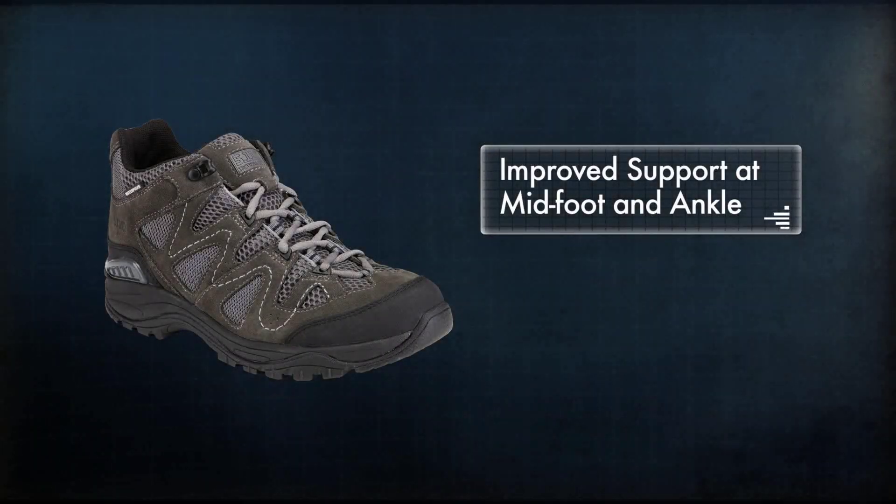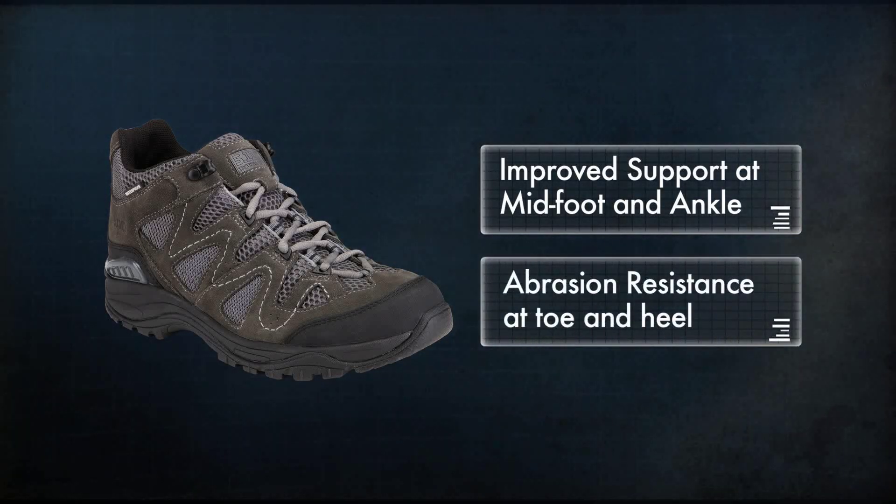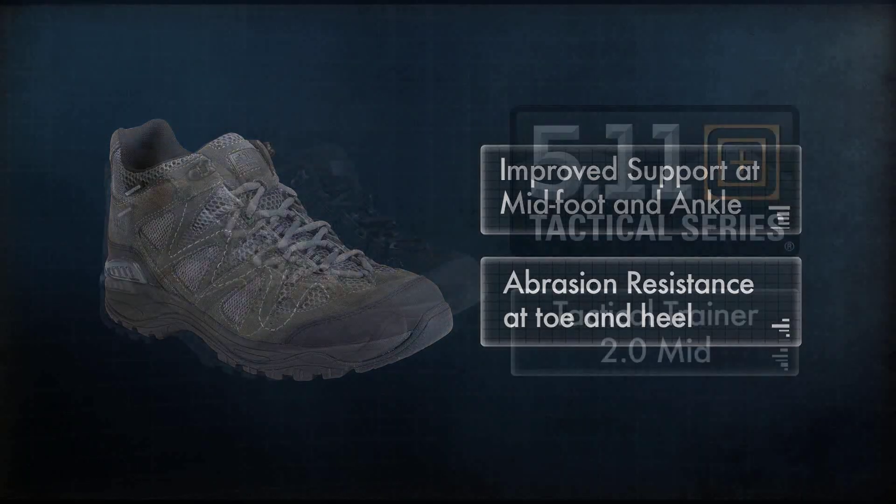Support is improved at the midfoot and ankle to allow use in harsher conditions, and an additional layer of abrasion resistance has been added to high wear areas at the toe and heel.